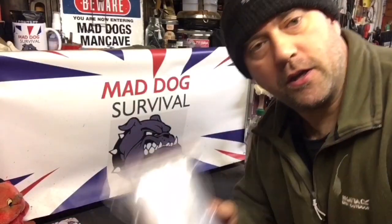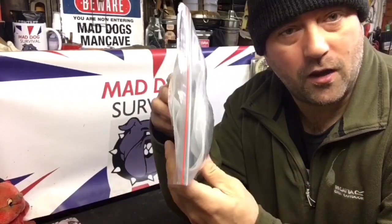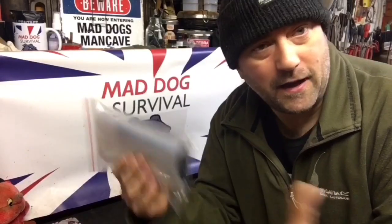Welcome back. Today's topic is an emergency infield water filtration kit. This is something that I have tried, used and developed over many years and it's simple, light to carry and effective. I'm going to show you the contents of this little kit and then we're going to take it outside, give it a demonstration and let you guys and lasses be the judge and see what you all think.